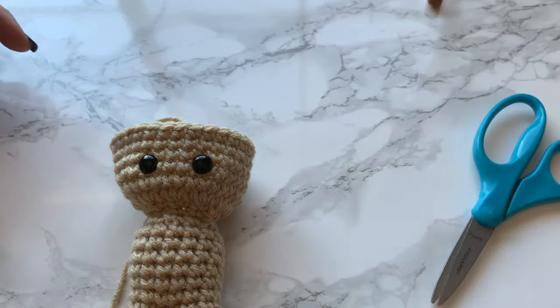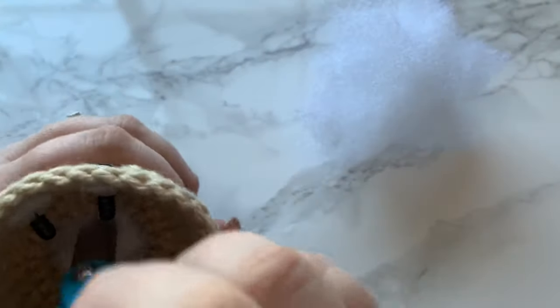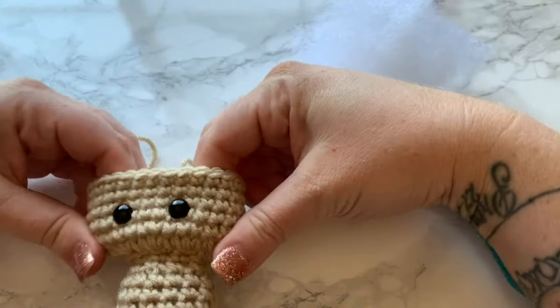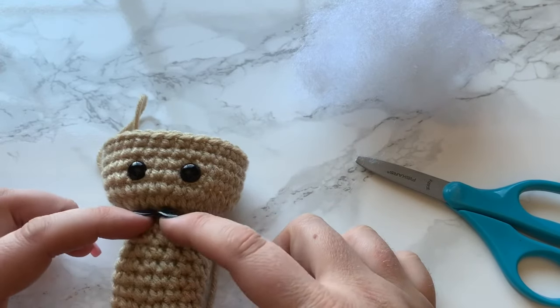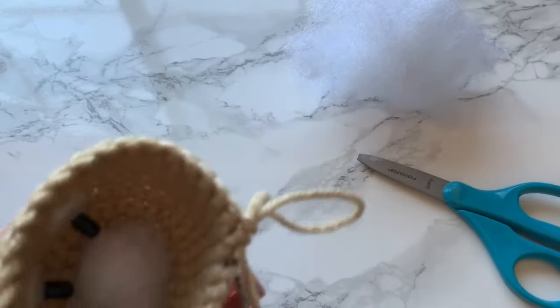Before we move on to round 25, I'm stuffing the head a little bit more — not enough to interfere with continuing on. I'm just kind of pushing the yarn in so it distributes evenly. The doll is stuffed up pretty firm but not over-stuffed, and her neck is supported now with the stuffing we put in so she's not going to be too wobbly. Now we can continue to our next round.